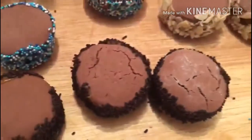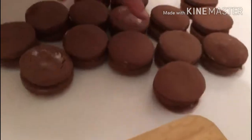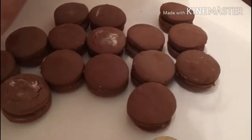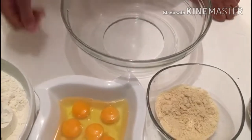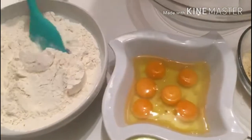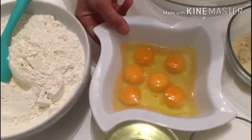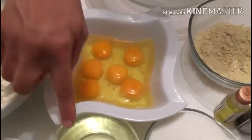We are going to make a different dish. I will make a new dish. 600 grams of sugar, 6 grams, 5 grams, 200 grams.